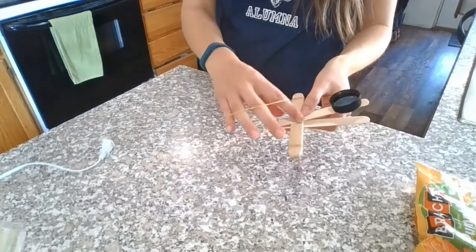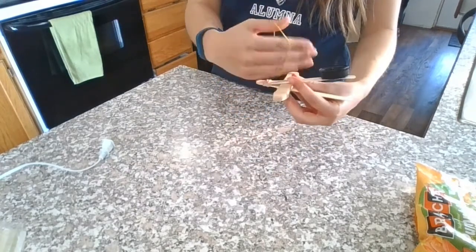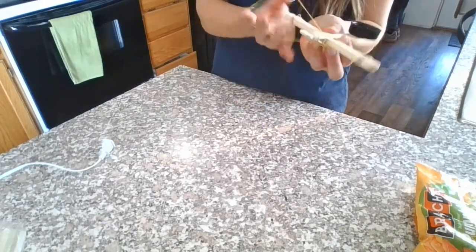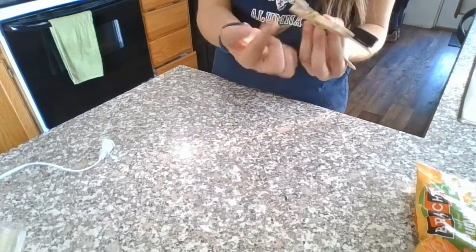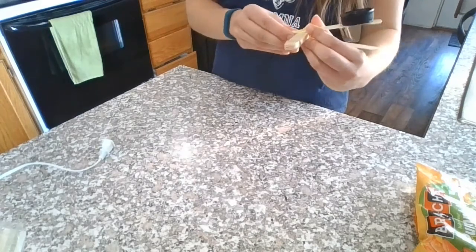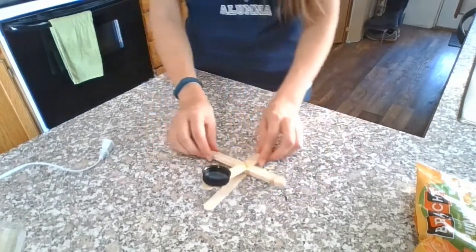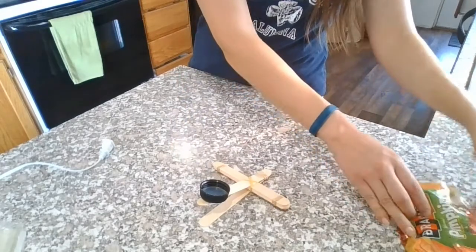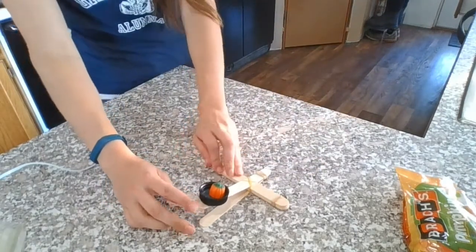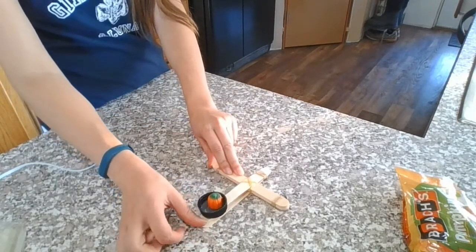The last part is we're gonna wrap a rubber band around this kind of intersection right here, where it makes the cross on top of each other, so that it stays put. I'm gonna go diagonal this way, and diagonal this way, one more time — there we go. That's nice and secure and now my pumpkin launcher is ready to go. I'm gonna load it up with one of my little pumpkins right there in the launcher, and I recommend holding down this part and then pulling this part back. And there it goes.